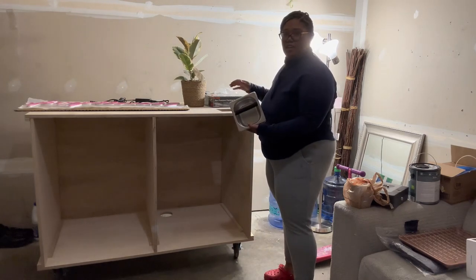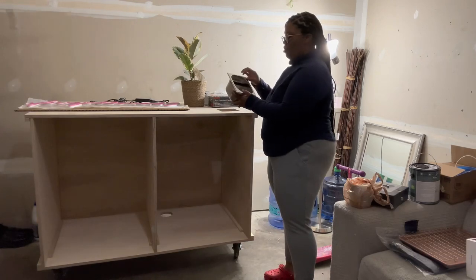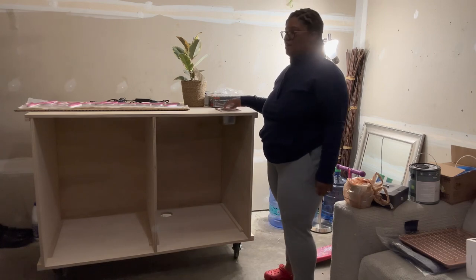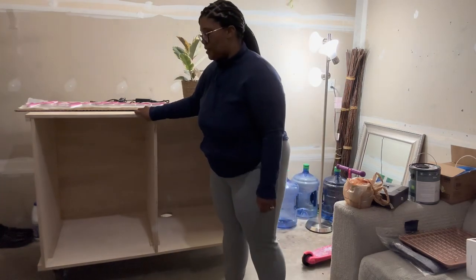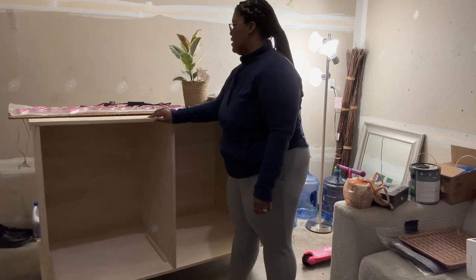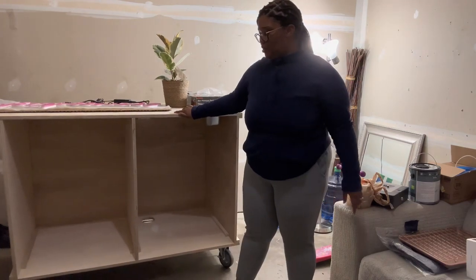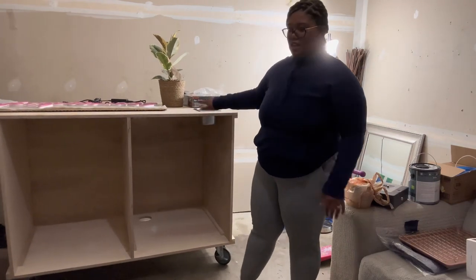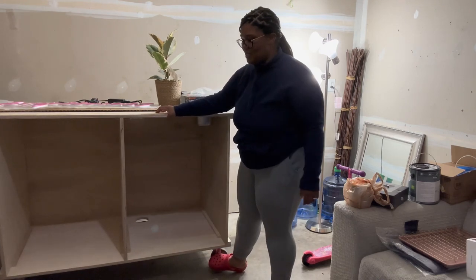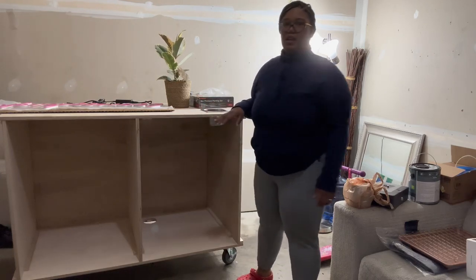He cut a hole for a knock box — I have one right here and I'll show you guys up close. The hole was a perfect fit; I got this knock box from Amazon and it just drops right in. I'm not doing a pitcher rinser right now because I don't want to deal with all the water lines and teeing everything off, especially since I'll be doing a lot of shows by myself.